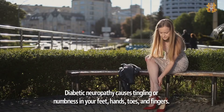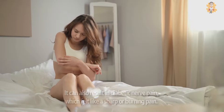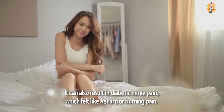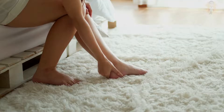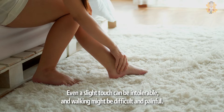Diabetic neuropathy causes tingling or numbness in your feet, hands, toes, and fingers. It can also result in diabetic nerve pain, which feels like a sharp or burning pain. This might not cause significant issues at first, but it can spread to your arms or legs with time. Even a slight touch can be intolerable, and walking might be difficult and painful.